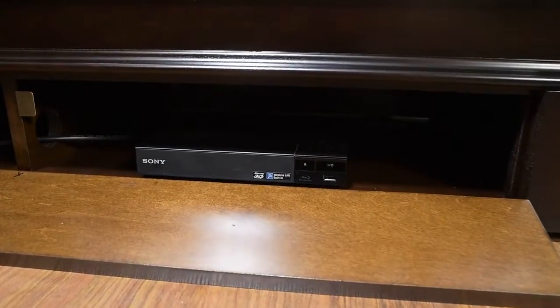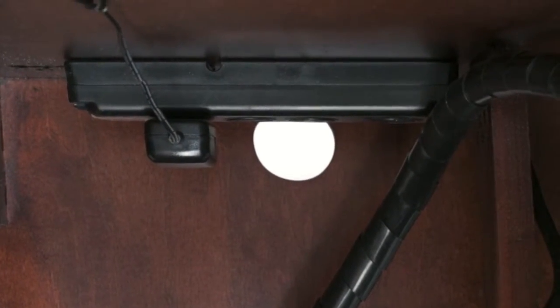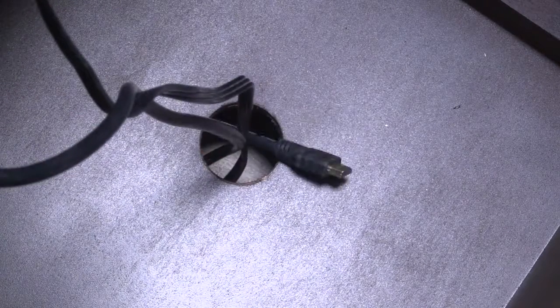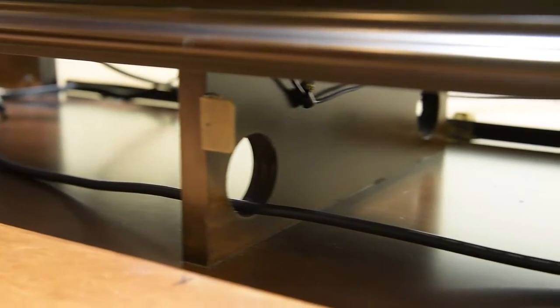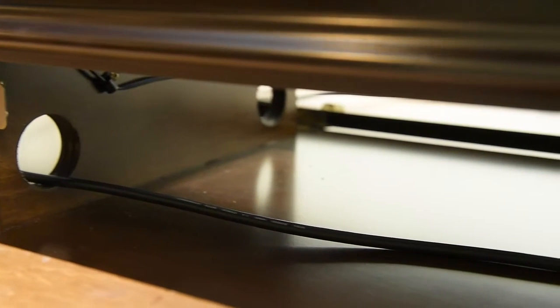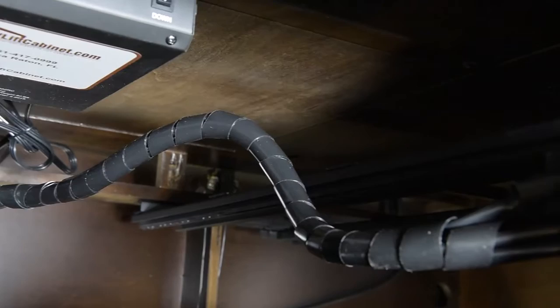Behind the baseboard flip-down panels on each side of the cabinet, you will find electronic storage bays with cord management access to the TV lift and exit holes in the cabinet floor to allow wires to enter and exit the cabinet. We have integrated easy-to-access wire management channels throughout the cabinet, allowing you to run your cables from one compartment to the next and from the compartments to the floor exit holes. All wires can now be neatly bundled, easily run, and most importantly, out of sight.